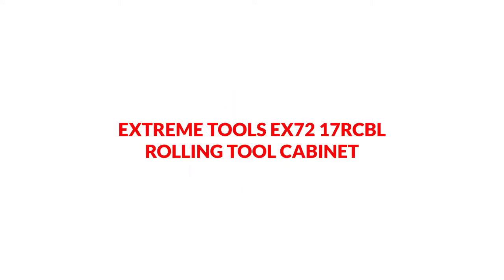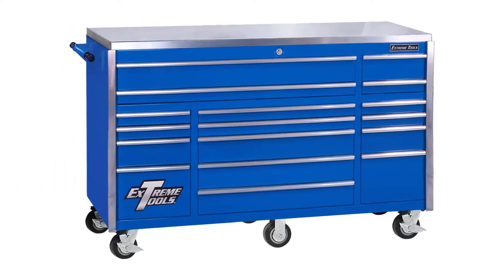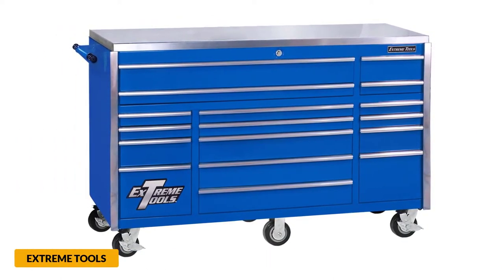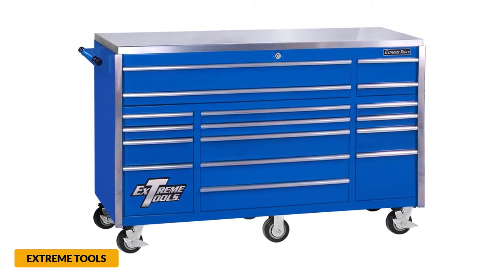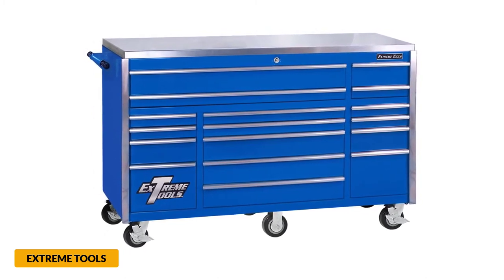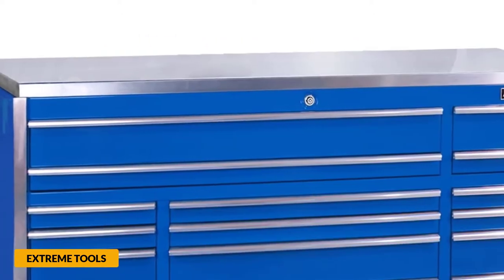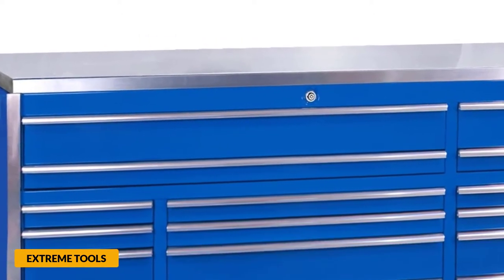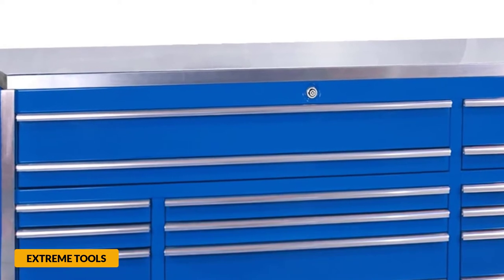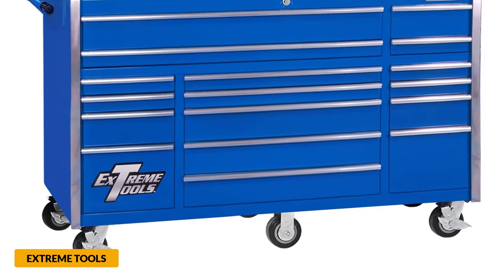At number 4: Extreme Tools EX-72-17R CPL Rolling Tool Cabinet. This tool cabinet has more than enough room for your tools. All 17 drawers fully extend and have double steel wall fronts and welded support brackets to prevent twisting, sagging, or warping. The frame is made from 11-gauge steel, making it extremely strong. There is a locking safety drawer and a coated lock to keep your tools secure, and the modular drawer system gives you a place for everything.